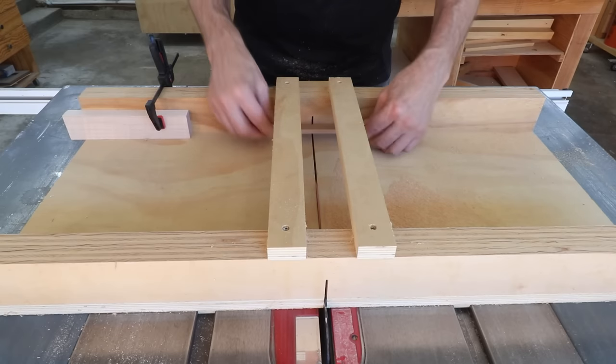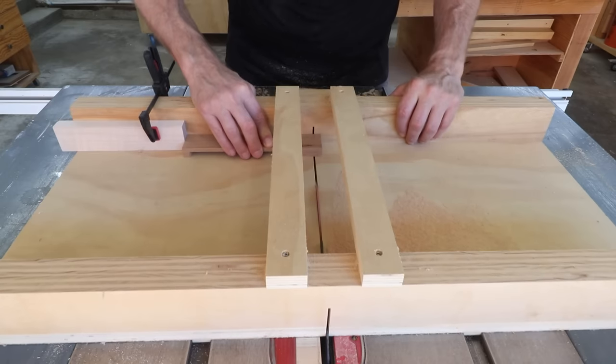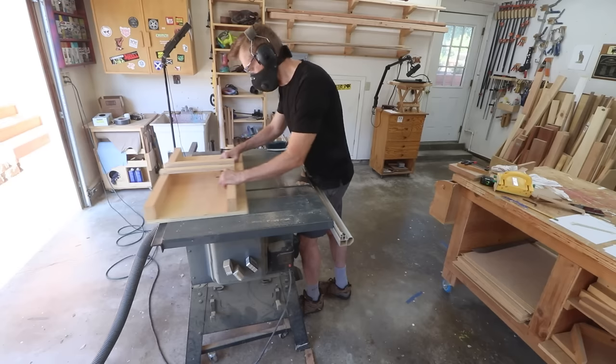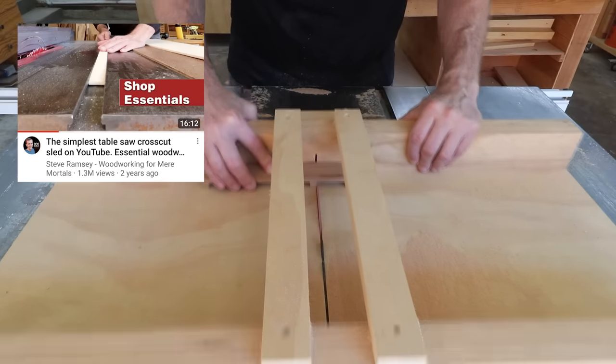There's a lot of different uses for a crosscut sled and there's a lot of different crosscut sled designs on YouTube, but I think this one is by far the easiest to build and the most practical. Be sure to check out my how-to video if you want to make one.